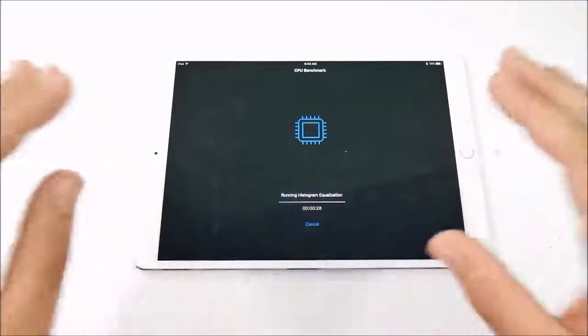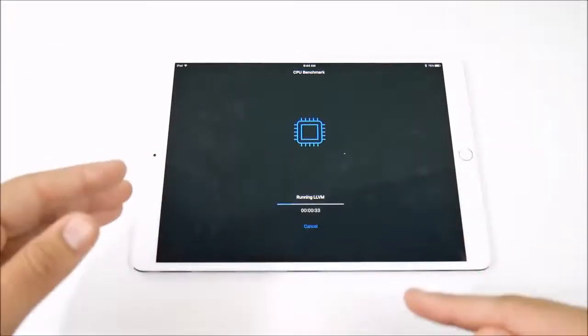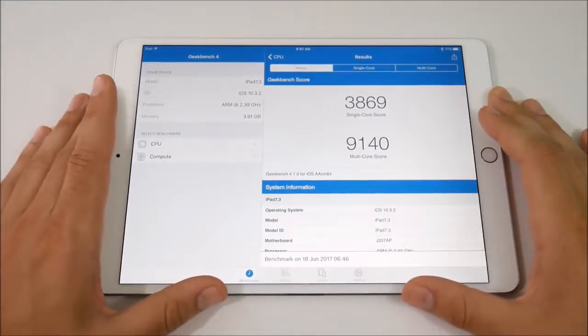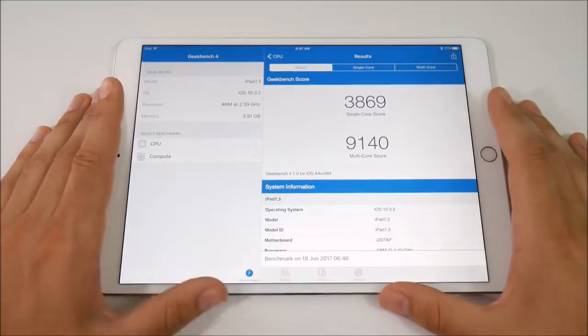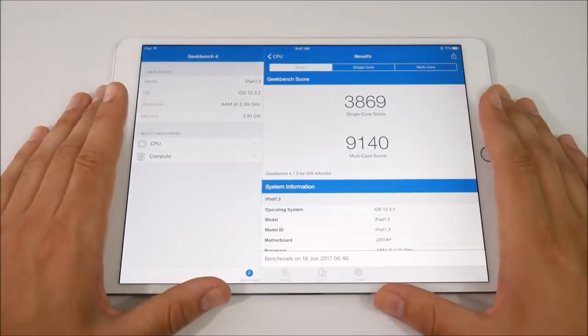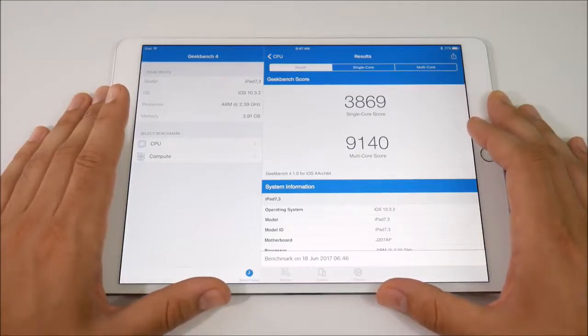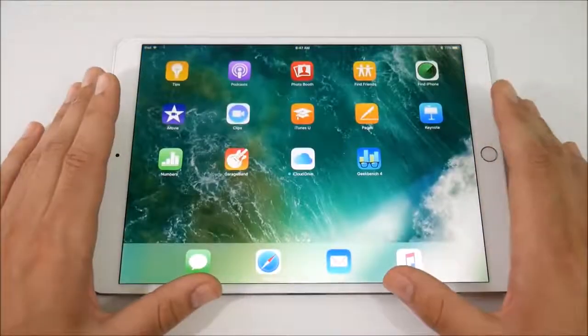When this Geekbench is over I'm going to show you these monster scores. 4 GB of RAM is standard on this — pretty good for a tablet, making the argument of replacing your PC a little more valid. We scored 3869 in the single-core score and 9140 in the multi-core score. These are monster scores for a tablet — pushing MacBook territory. This actually benches higher than my Core i5-7200U Kaby Lake CPU laptop with 16 GB of RAM, which is pretty impressive.